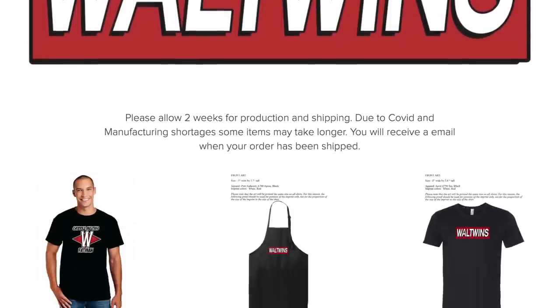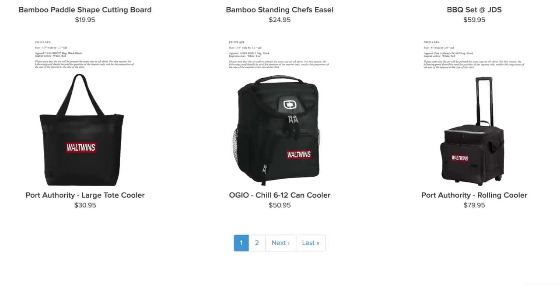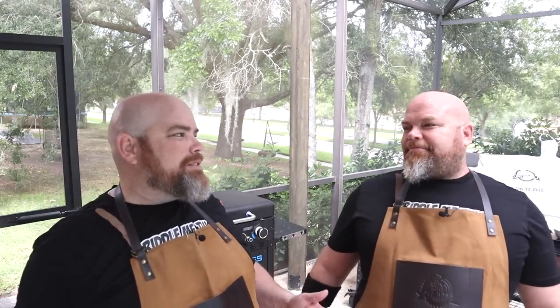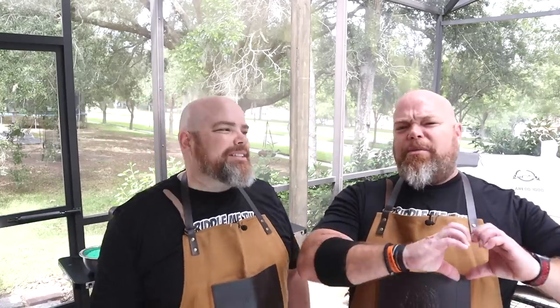If you did enjoy this, make sure to give it a thumbs up — we really do appreciate it. Another way you can support us is through our merchandise; there's a link to our store in the description below. Our merchandise is brought to you through Digital Promotions, which works closely with Crossroads Missions, and a portion of all purchases goes to benefit their amazing service work. Also check out our Patreon — shout out to our Griddle Entourage, we love you guys so much. Thank you for being here. Because all we do is twin, no matter what — Griddle On!